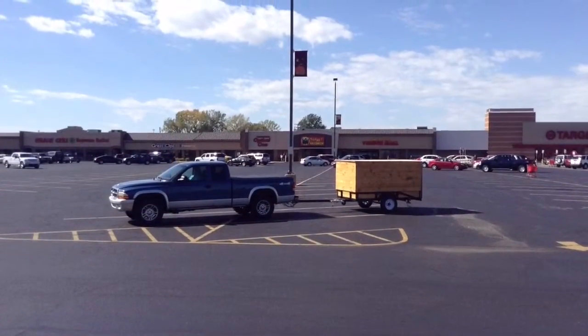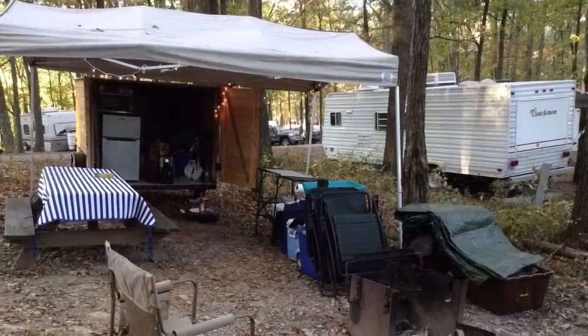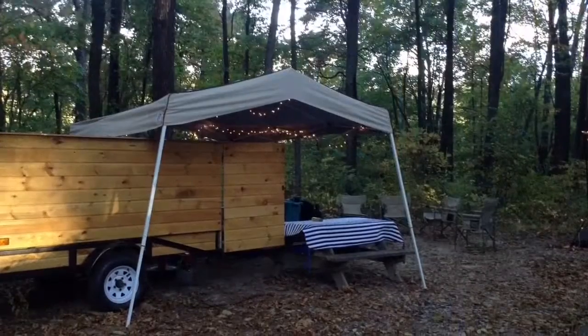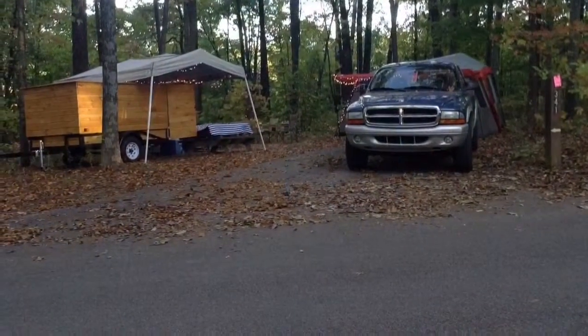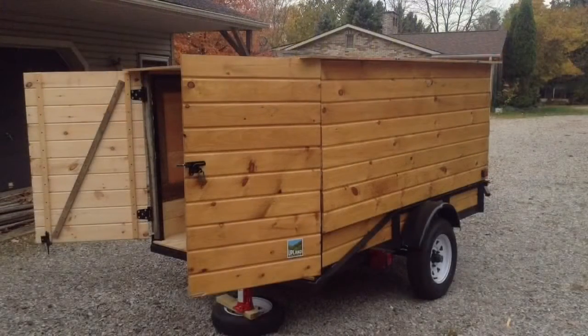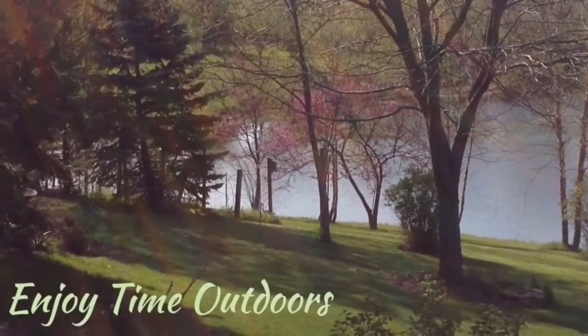Here we are getting to camping. We're at a break on a trip. Here we are in Brown County, Indiana — one of the most beautiful state parks here in Indiana in the fall. Got the easy-up set up, got the lights, fridge, microwave, coffee maker, all that good stuff in the trailer with the tent plus the truck. And then here it is back at home, all finished up. Thanks for watching and have a great day.